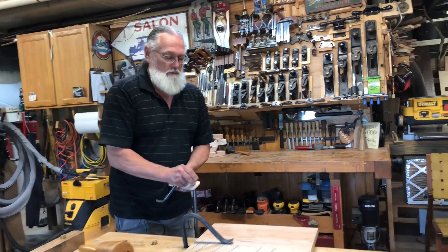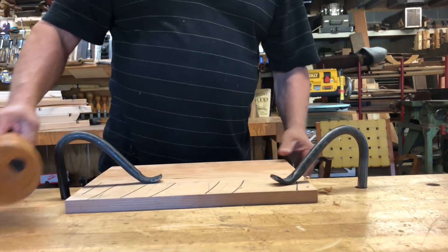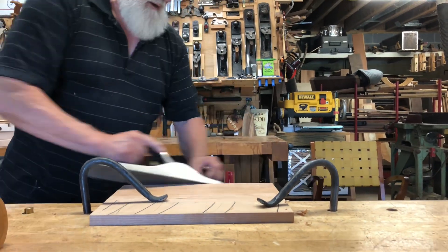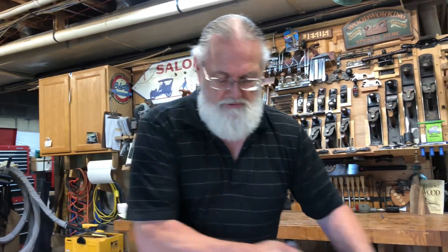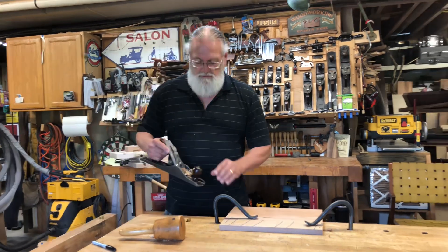Grab another one real quick, set that in place. Now my piece is firmly held right onto my bench. If I want to do something on the side, I can do that. The whole objective is that I can attach pieces to my bench to be able to work on them where I know they're going to be secured, they're not going to move around. It helps with that extra third set of hands — that's what it really gets down to.